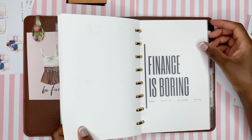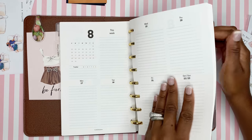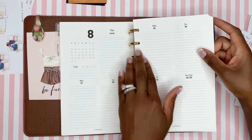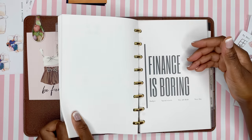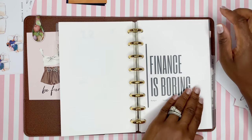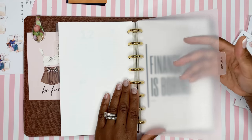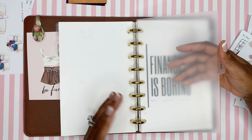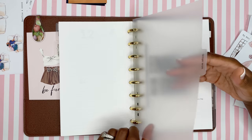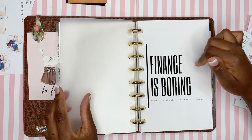My pet peeve is that the discs don't smoothly open and close when turning pages — classic planner girl problems. But ultimately I just miss my rings in my GM. I've been using that planner for a couple of years and I just can't get over it.